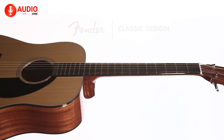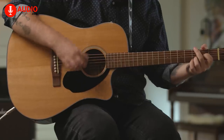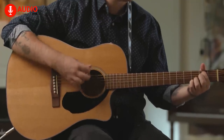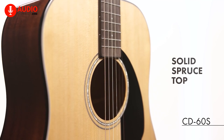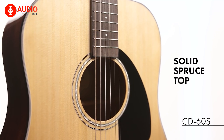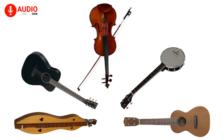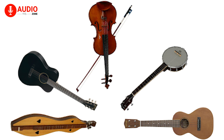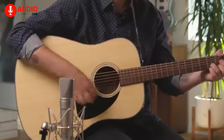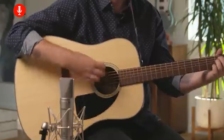Opting for a more budget-friendly option, we have the Fender CD60S — a beautiful dreadnought guitar from Fender which combines quality and affordability in a beautiful blend. The CD60S is a very popular model from Fender featuring a solid spruce top. Spruce is an ideal tonewood for making guitars and other acoustic instruments since it's strong, reliable and bright, while responding beautifully to any playing style, particularly fingerpicking.